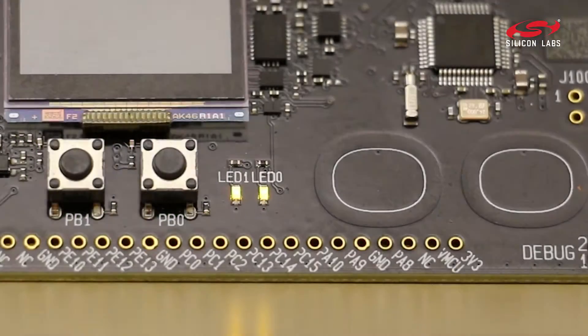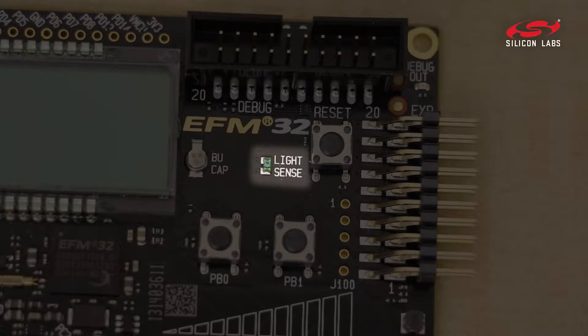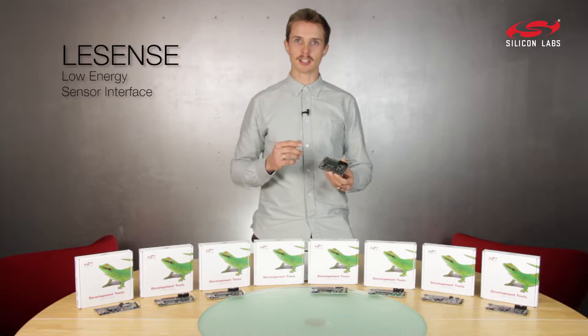It comes with push buttons, LEDs, and a capacitive slider. It also comes with light sensor and metal sensors, so you can try out our unique LeSense.